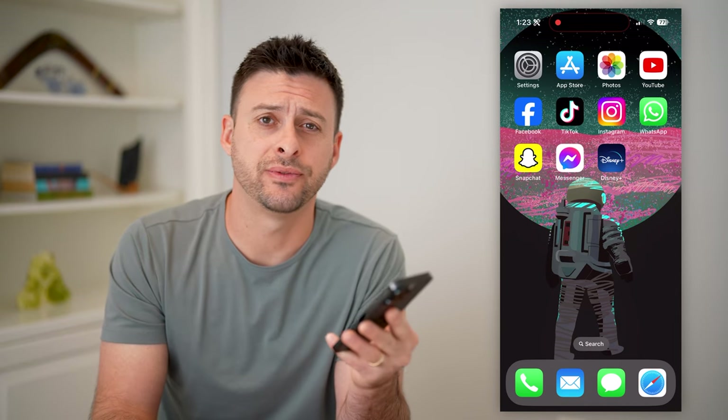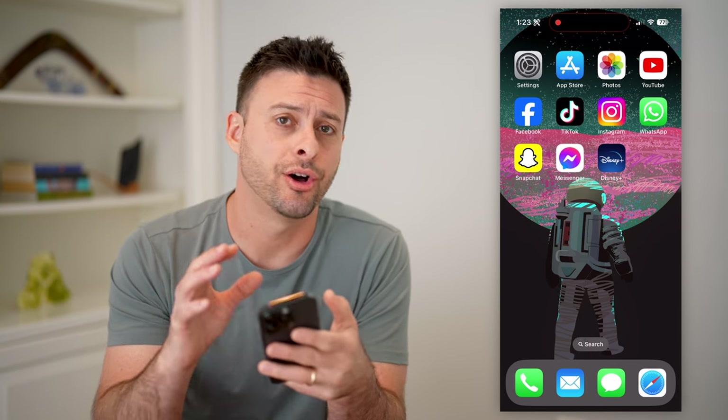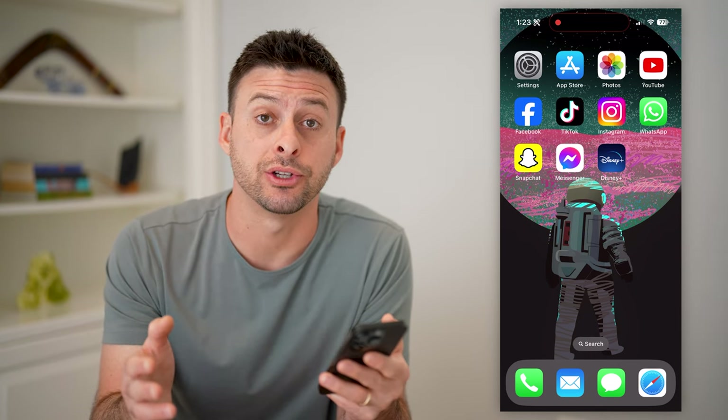Hey guys, Trevor here, and in this video I'm going to show you how to download shows and movies on Disney+. It's pretty quick and easy, so let's jump right in.